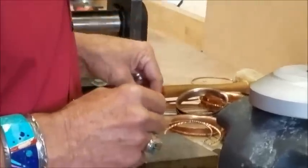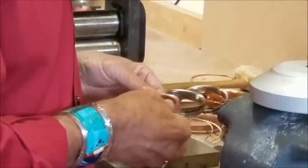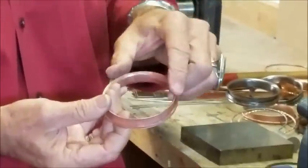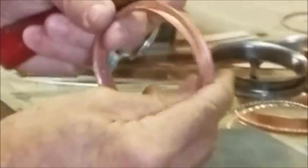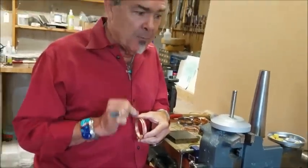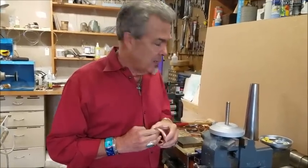Another thing that sometimes happens is it comes out a little uneven. You can take that on your bench block and just kind of tap that around and smooth it up a little bit — it makes it a lot nicer and evens it up. So even if it doesn't come out exactly perfect, you can save it, fix it, and make it work.